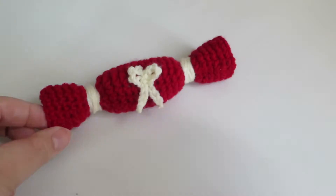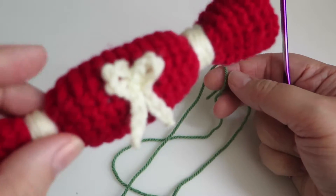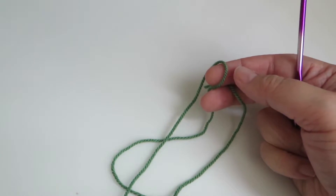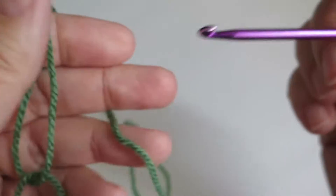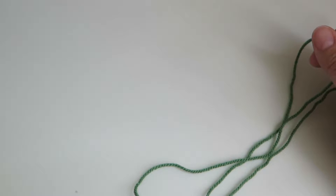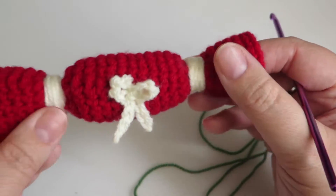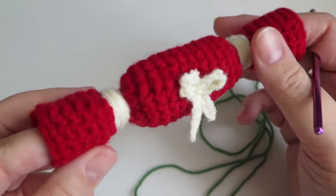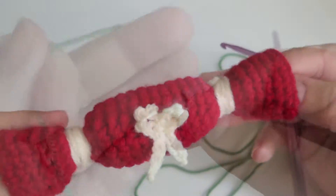I'm going to make this one in green — I've already got a red one so I'll have a matching green one. I'm going to use some double knit yarn and my trusty 4mm hook. If you're using a different weight of yarn you'll just need to reduce or increase the number of stitches, but you're aiming for something not too big and not too small, though if you wanted to make it bigger that's entirely up to you.